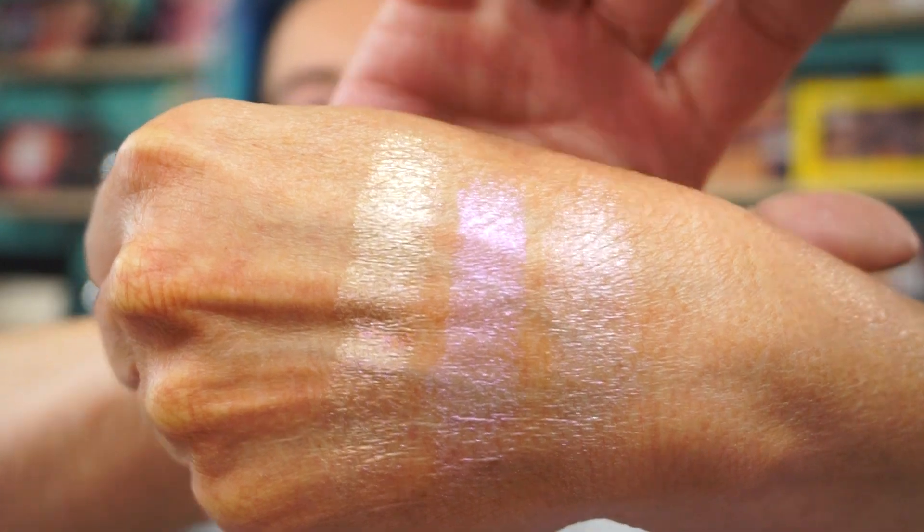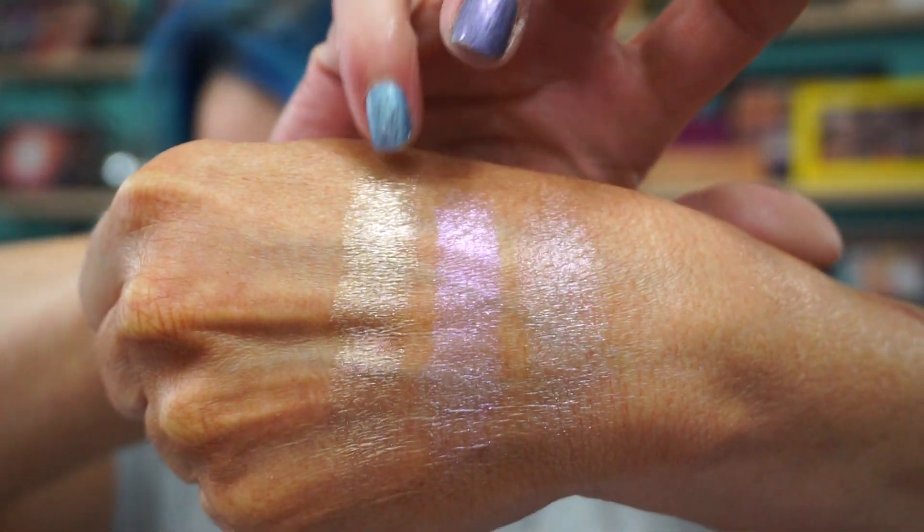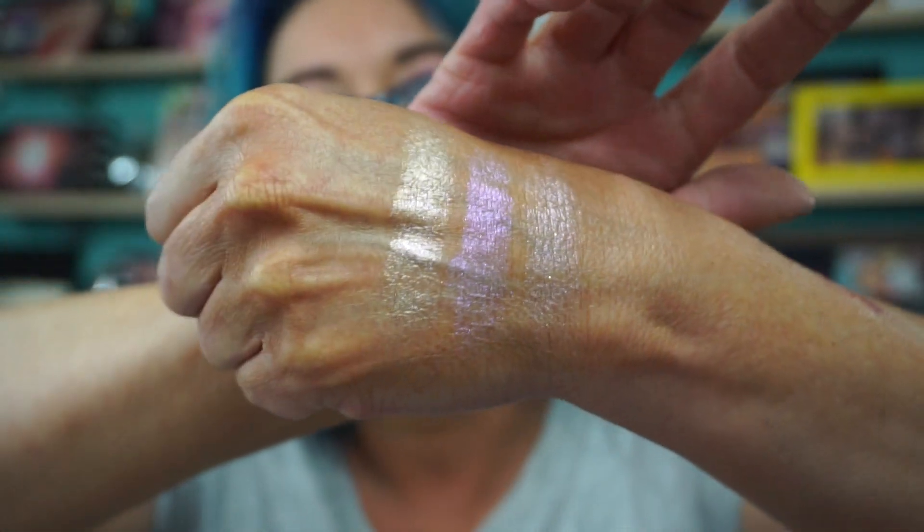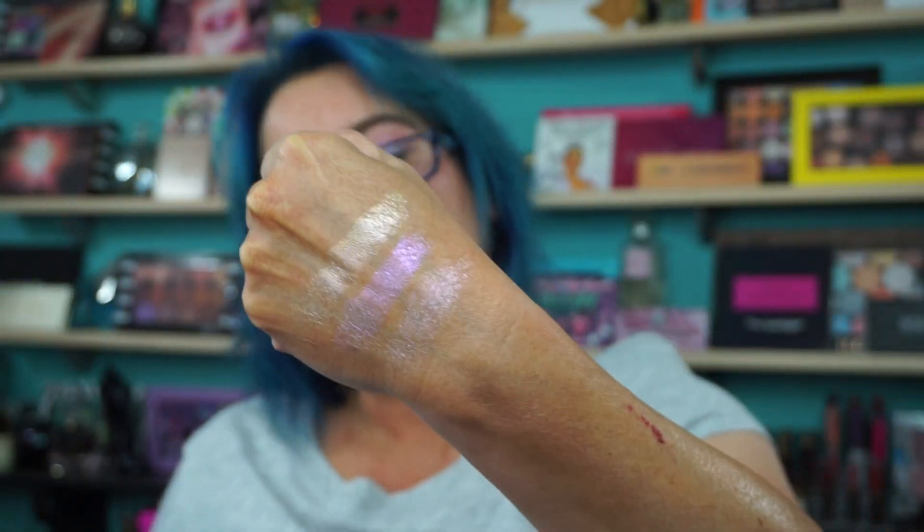These are all pretty. Unicorn — I'm going to be all over that. Oh, this Magic's nice too. So this here is Wish, Unicorn, and Magic. I don't know if they'll shade shift — I guess we'll find out eventually. These are metallic, some shimmers, which is fine with me.